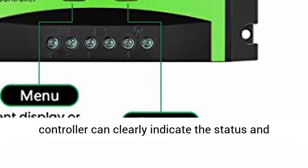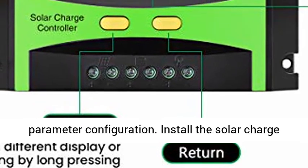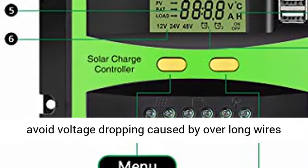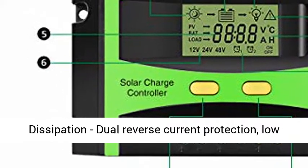Easy to install and operate. The solar controller can clearly indicate the status and data, and it can be conveniently switched between modes and parameter configurations. Install the solar charge controller as close to the battery as possible to avoid voltage dropping caused by over-long wires, which can affect normal voltage judgment.